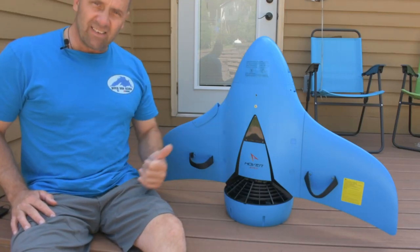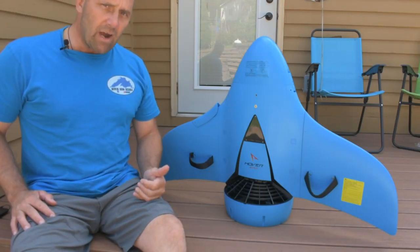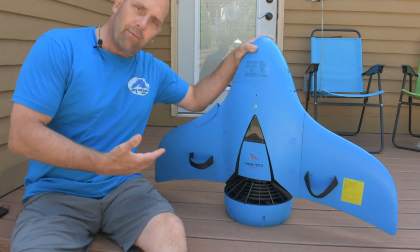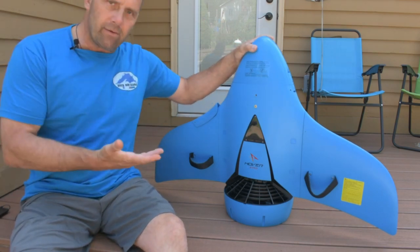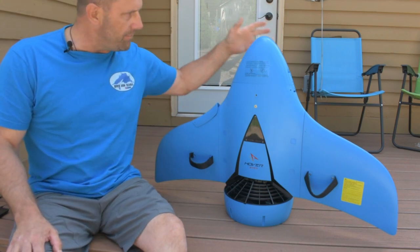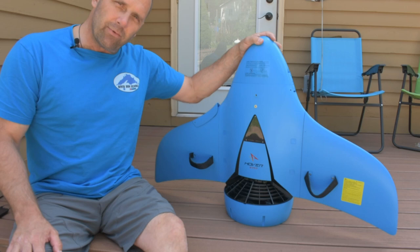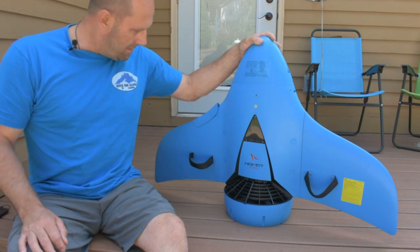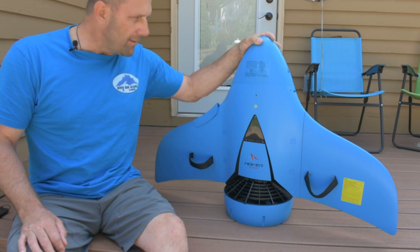Hey guys, Diver Don here. Check this out. We have the new Hoverstar AquaJet H2 underwater propulsion vehicle. We're going to do an unboxing video for you, but obviously I already put it together — I couldn't wait and I took it in the lake last night. I charged it up, took it in Lake Superior, put it through some paces. I'm going to show you a little bit of footage of that. Let's get into it.